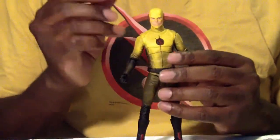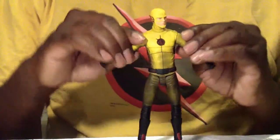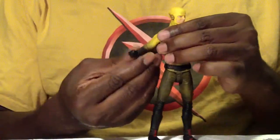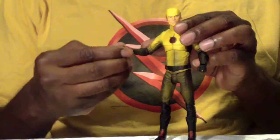Right off the bat with articulation: hands have a ball joint, arms go outwards and forwards. Elbows have a ball joint with a swivel. Wrists are the same thing — swivel and a hinge.